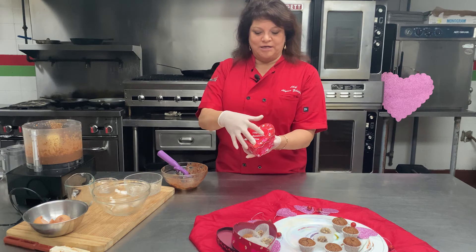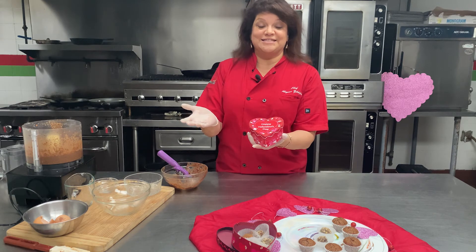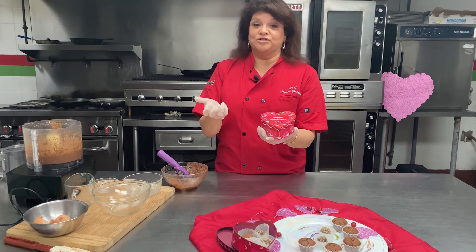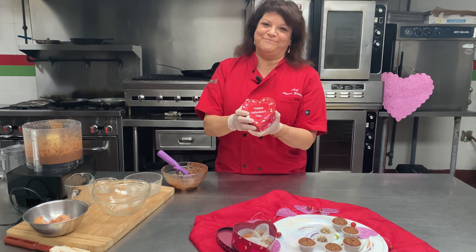I'm Chef Allison Zildjian and I want to thank you for joining me today in my kitchen. We are located at 6986 Beneva Road, right next to Beneva Flowers. We also have fresh food to go in our chef-prepared meals division and we would love to share them with you — so come by and see us, and have a very happy Valentine's Day!